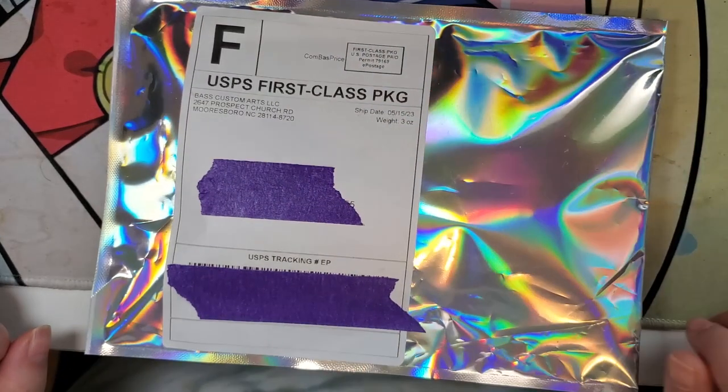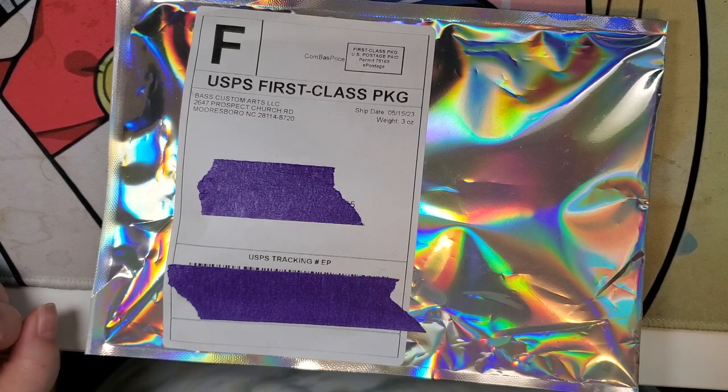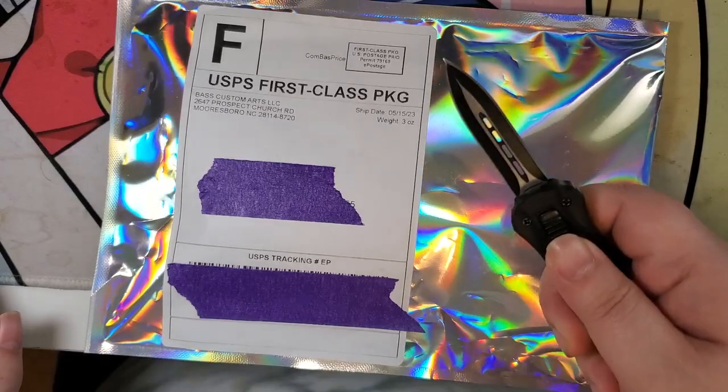Hey y'all, MythicRare here and this is another un-bagging, unboxing, but not just anything. Very first order from Diamond Pen Pal aka Donna Bass. So yes, let's get on into it.